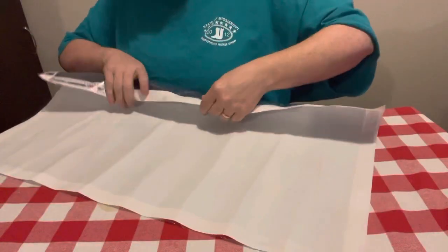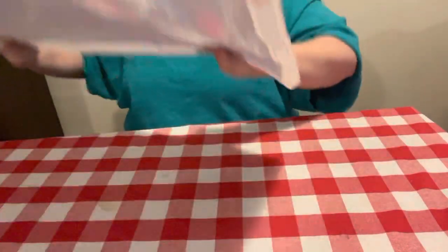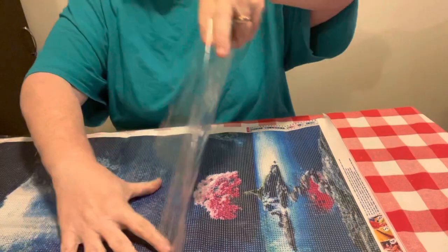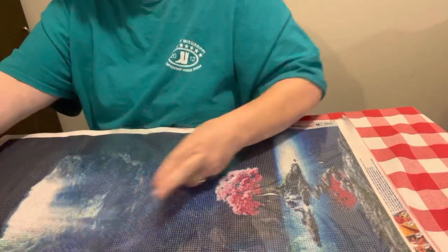When I saw this one, I was just dumbfounded. Usually I don't gravitate to dark canvases, but this one I like. I almost blame it on having the pink tree in the middle of it.